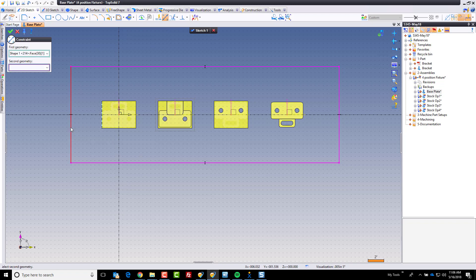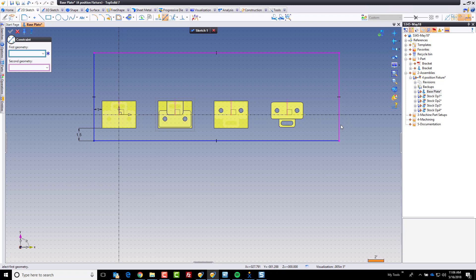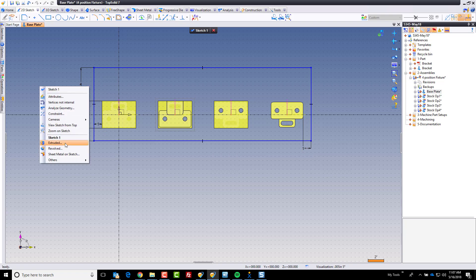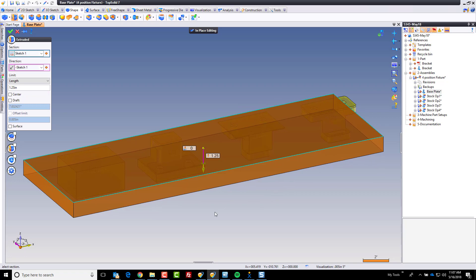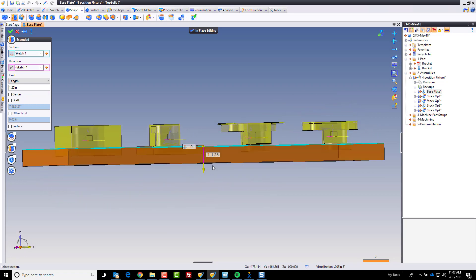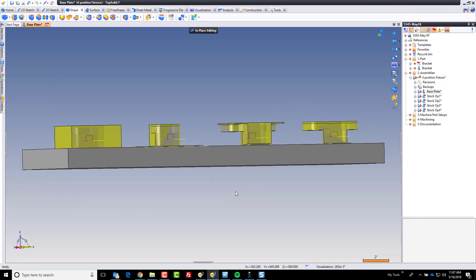I want to be one inch off that side, an inch and a half off of that, and one inch off this side. Off the back side, I'm going to go with about four inches. And now I'm just going to extrude this into a shape. I'm going to go down with this and make it a good inch and a quarter — maybe inch and a half. We can always make a change to this later if we want. Then we'll go ahead and click OK.